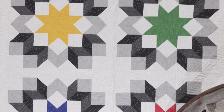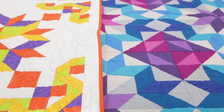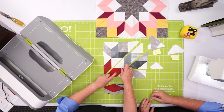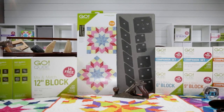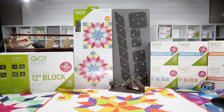Just one block is all you need for an eye-catching table topper or a mini quilt. But why stop there? Putting these blocks together is a cinch and you'll be building your quilts in no time. Pair it up with other Block on Board or BOB dies and mix and match to keep your projects and creativity rolling.